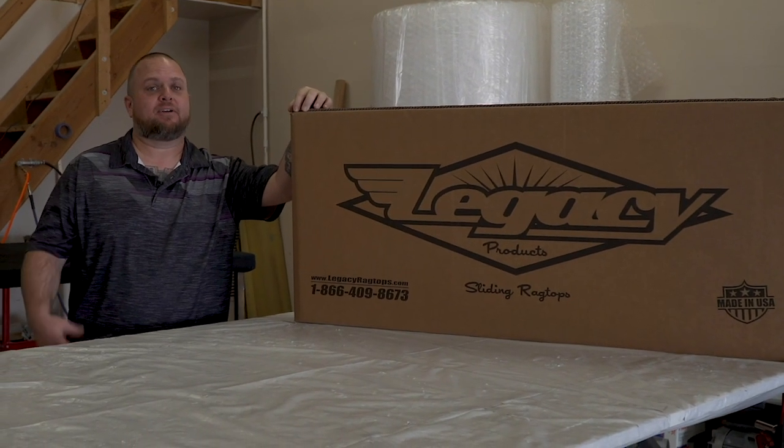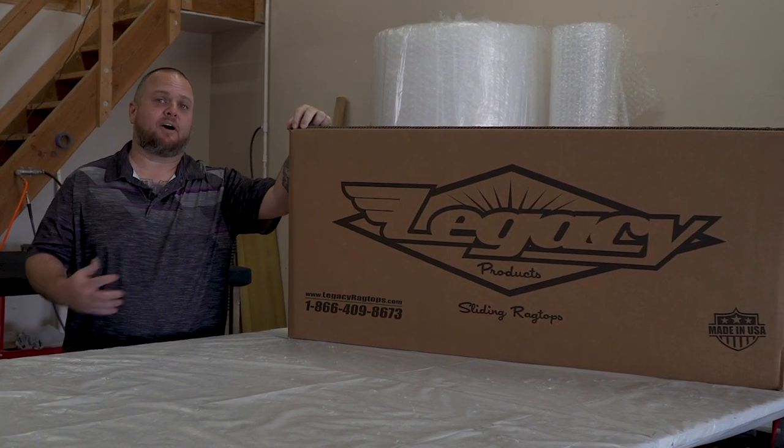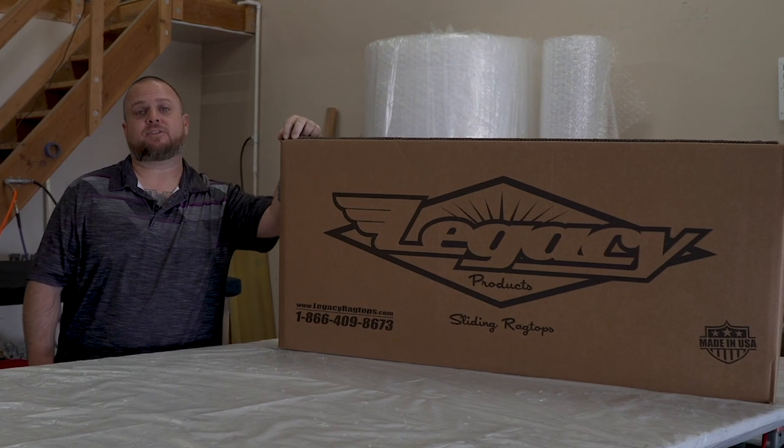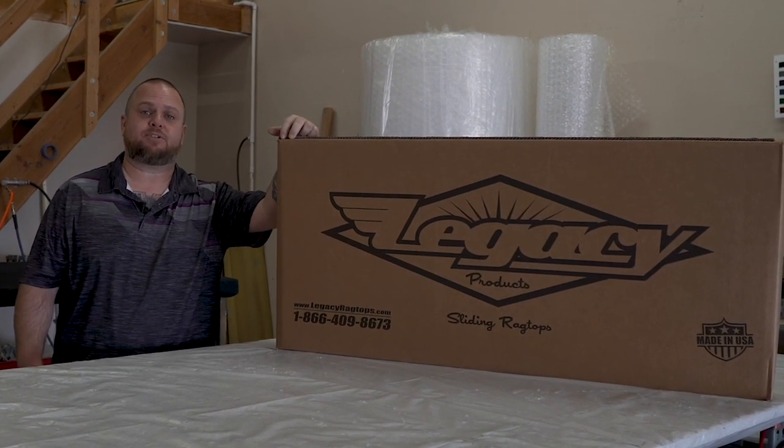Hey, what's up? I'm Rob from Legacy Products. I'm going to take you through some of the basic steps of what to expect when you get your top: unboxing it, getting it ready for install, and to have Anthony from Florida Fabrication walk you through some of the basic tips and tricks putting it in.